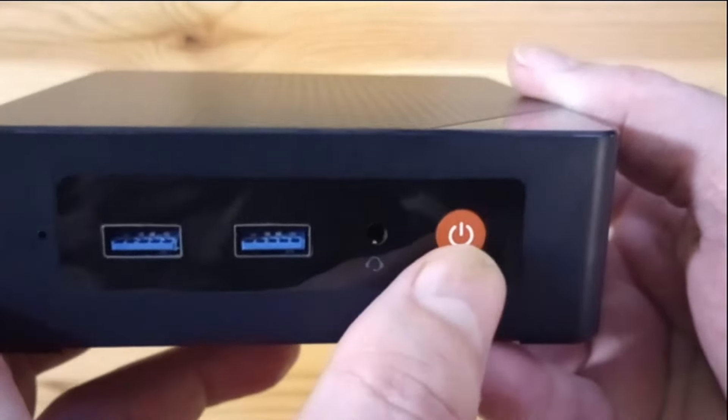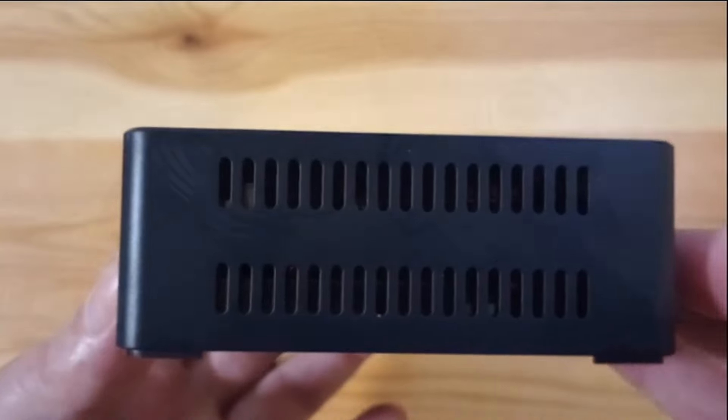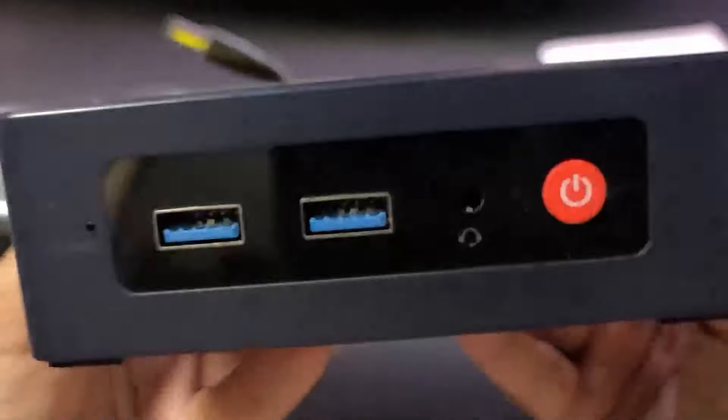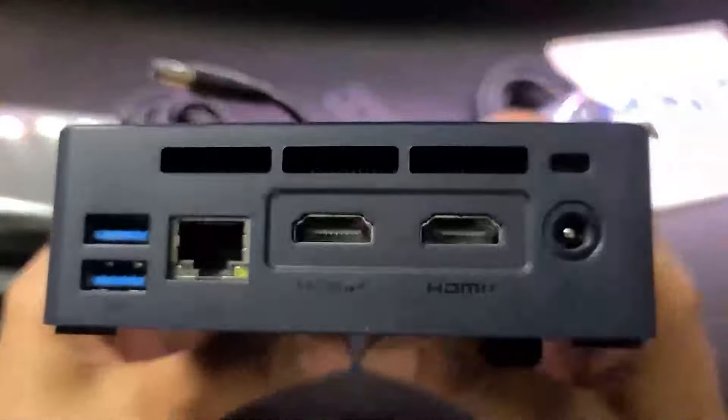Let's take a look at our first contender, renowned for its exceptional performance and value for those on a budget. The Beelink SER5 Mini PC is first on our list, and it's an excellent choice for people who don't want to spend a lot of money but yet want high-quality video editing.